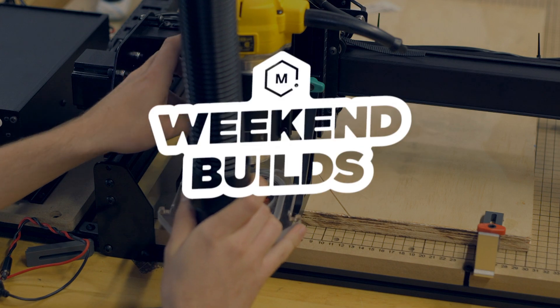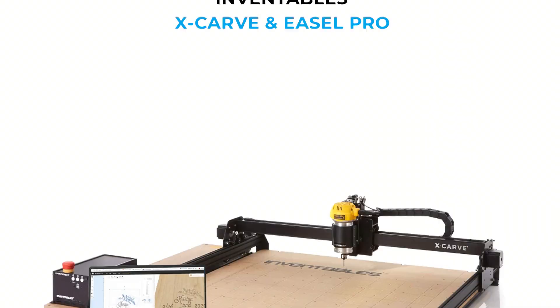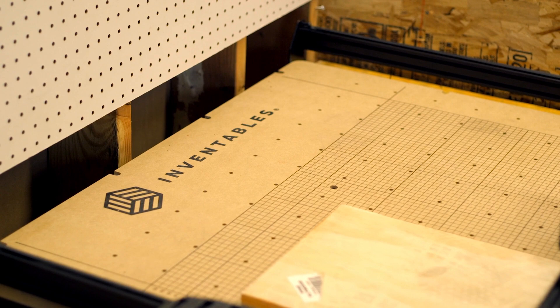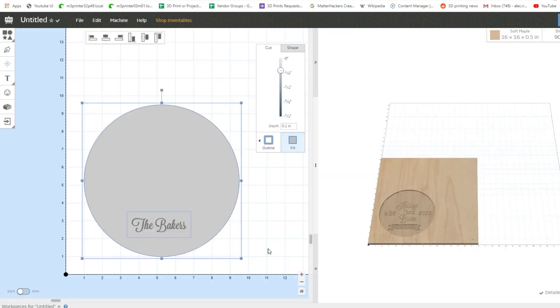Hey, I'm Alec, and on today's Weekend Build, I'm going to use the X-Carve to make a personalized rustic centerpiece. The X-Carve is an incredible tool to add to your workshop that will give you the ability to make custom things on the fly and design them very easily using Easel Pro.